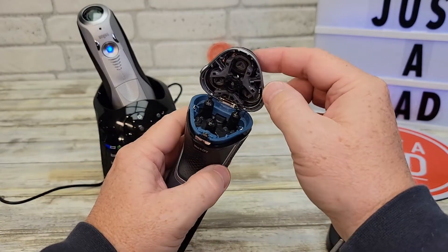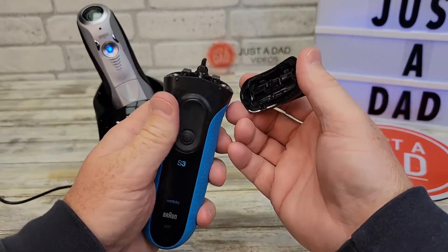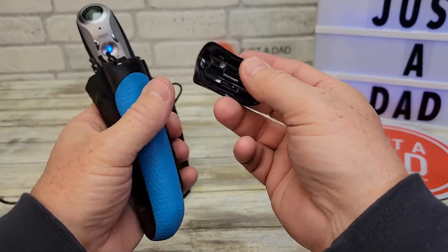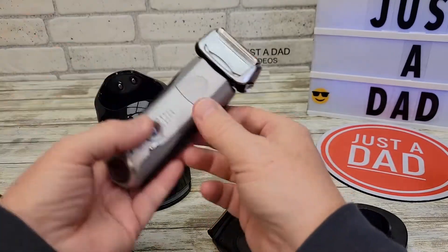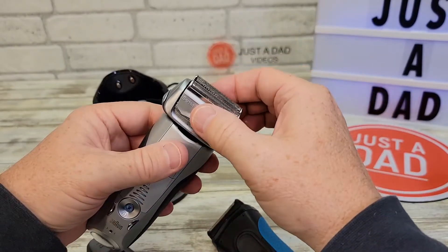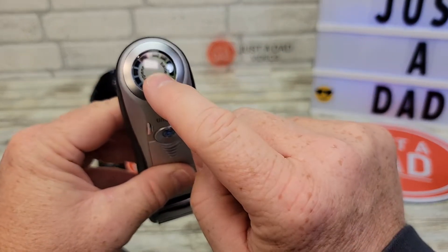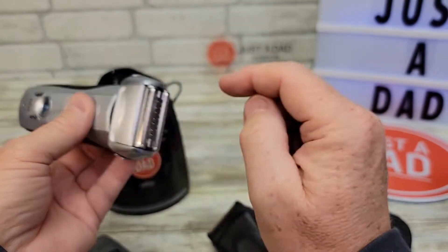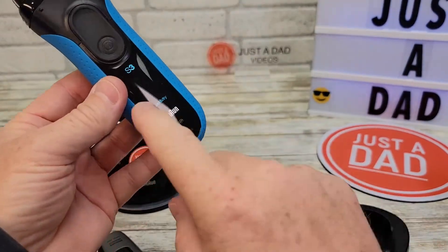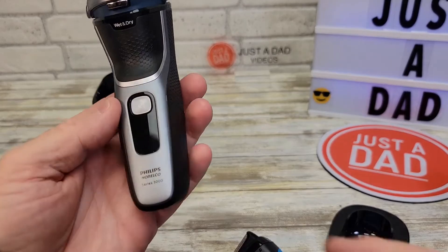For the Norelco, you lift it up and replace these three heads. Norelco says you should change them after 12 months; Braun says 18 months on their head. The Braun does last a little bit longer, but you change the entire head assembly. The Series 7 has a release button and you change out the whole head — they snap back on. The Series 7 also has an indicator in the middle that reminds you to change the head, and the Series 3 has a little light for that too.